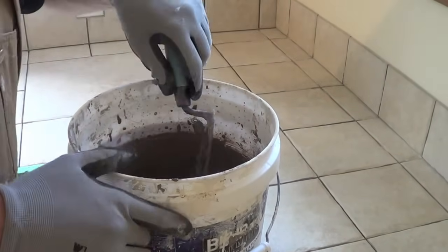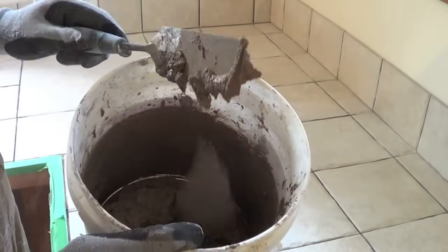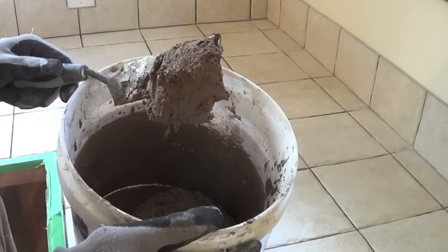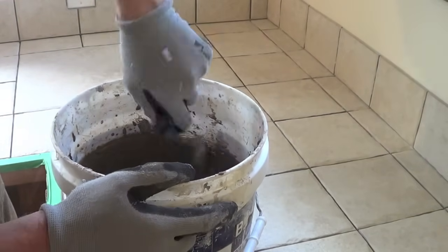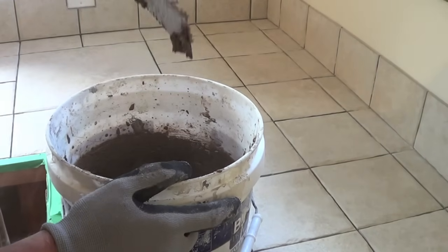Just getting ready to start the grouting process. We've mixed up some grout, and essentially it needs to be like peanut butter. You stir it and let it sit for 10 minutes. If it falls off your knife, it's too wet. So this may be a little too wet to start — we'll try it, and you can always thicken it.